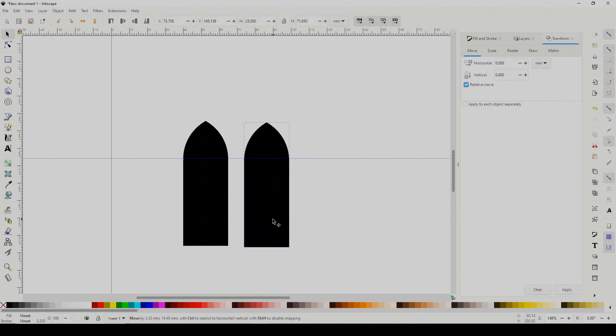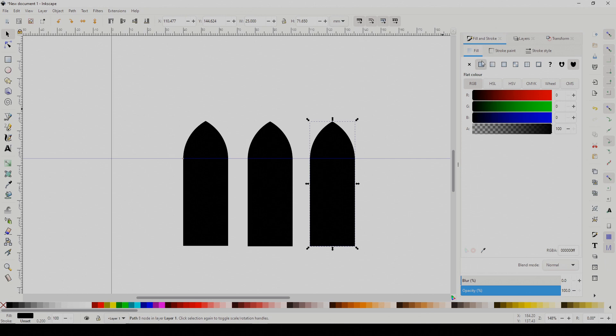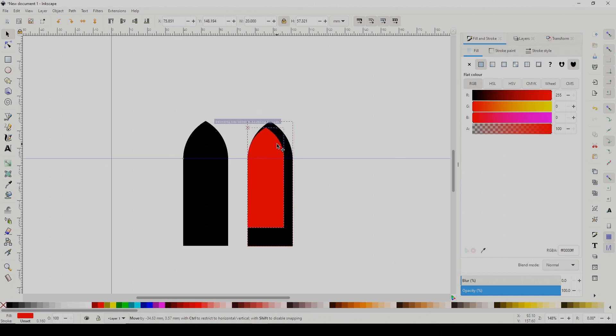Next, make a couple of copies. I'm changing the color of this one so we can see what we're doing. Click the lock icon up here to retain the aspect ratio and change the width to something smaller. Drop the smaller piece in place — you can nudge it using the arrow keys.